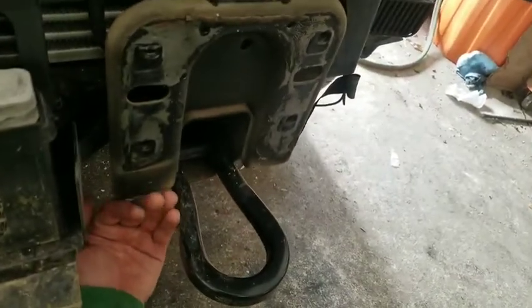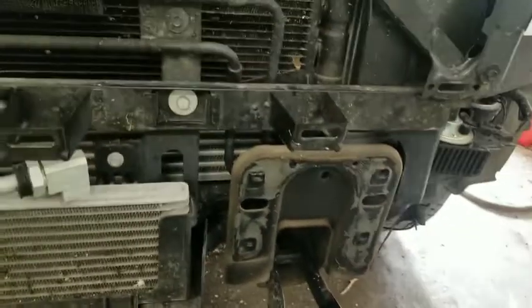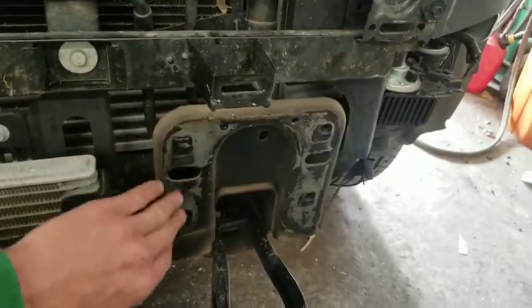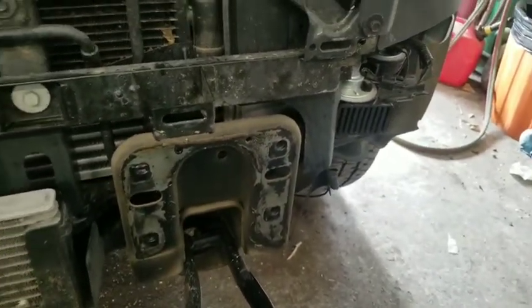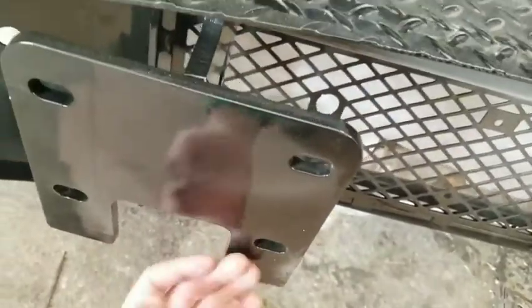The reason the grill came off is because it was easier with the stock bumper — the way it was designed, it was really hard to get up in here to access these bolts. With the stock bumper removed, you can check out those videos for that process. But with this new bumper, we're going to have plenty of room under here to get to the bolts.